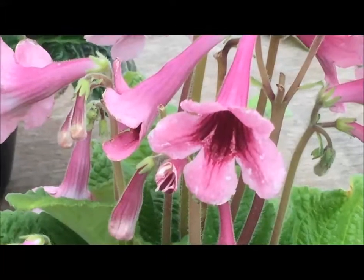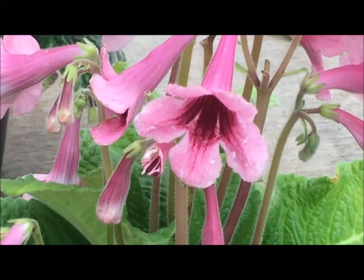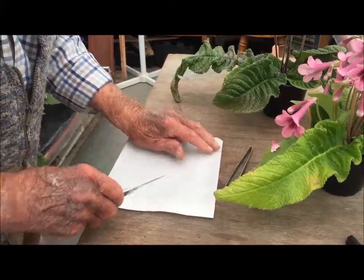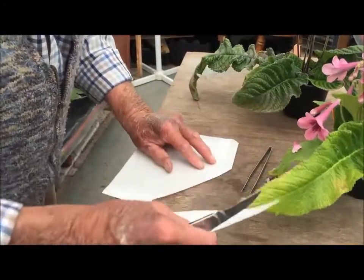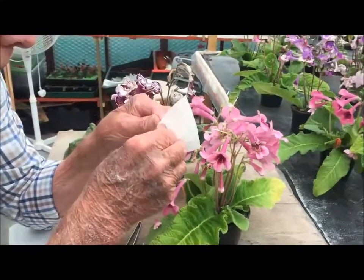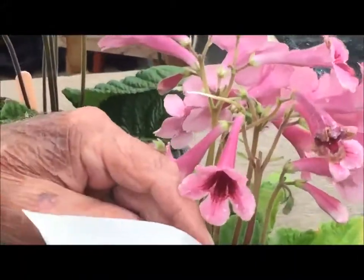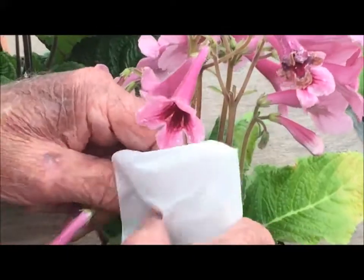Now we don't want anything else going on there — that's been on another flower, a bee or anything like that. So we use a paper bag, cut a segment off, and place it over the flower. You can include the other flowers, it won't hurt, and tie it round.